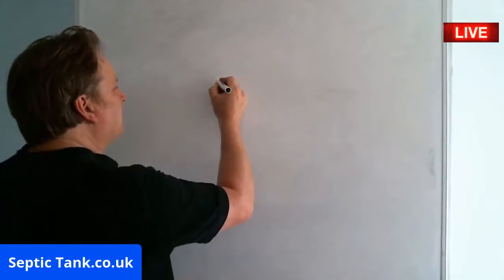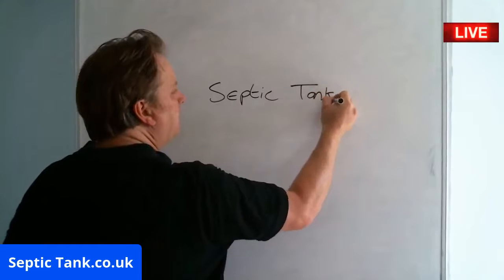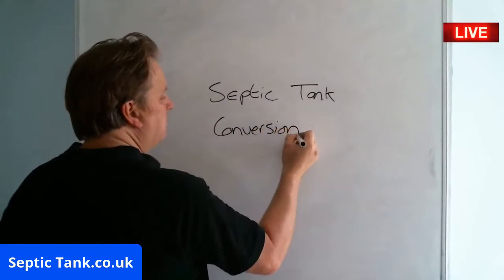So one of the most popular topics at the moment is septic tank conversion systems.